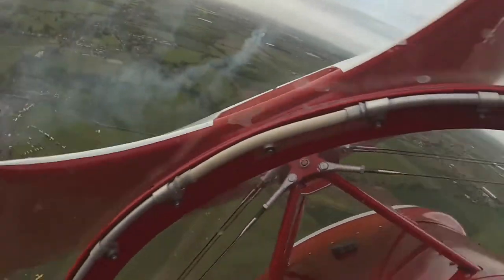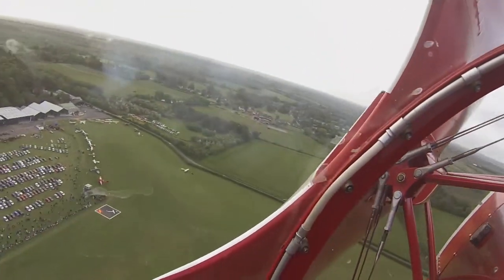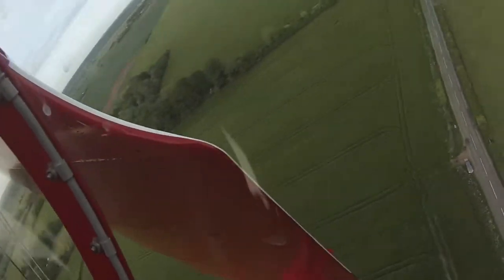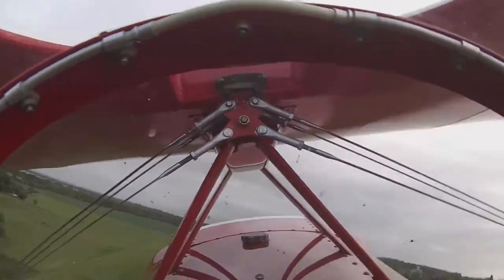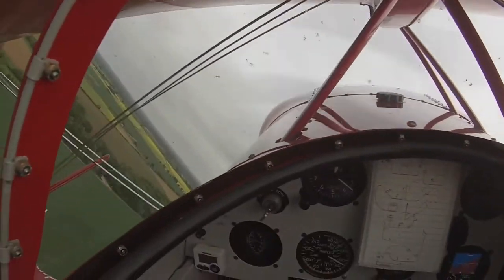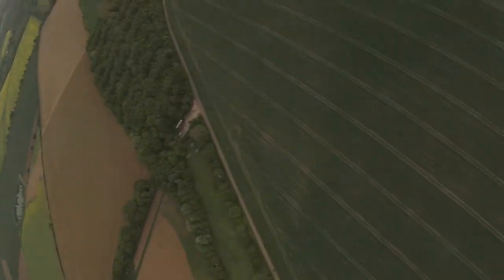Pushing around the outside of the half loop there, over the top — negative G all the way round that manoeuvre. The difference between positive and negative G: when you pull up the stick to pull the nose up like she's doing here, she's pulling positive G, which means all the blood in her body is trying to get into her feet. Going round that half loop earlier, she was pushing on the stick — that's negative G, and all the blood is trying to get into her head. That's not only incredibly uncomfortable, it can be very dangerous if you hold it for too long. Negative G is used much less in aerobatics than positive G.